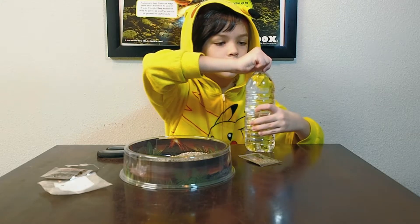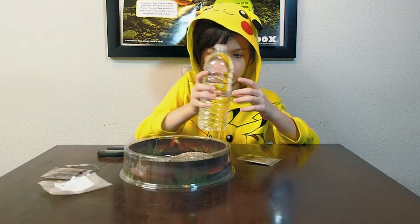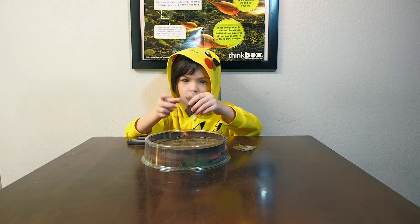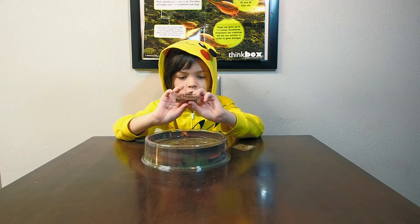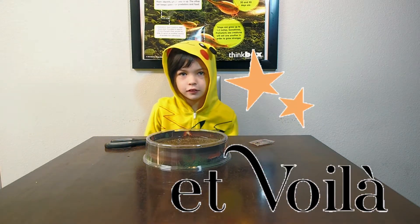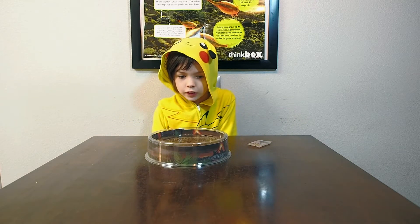Okay, now we need to add the water slowly, because if you spill it, your parent, guardian, or anybody that you live with is gonna be really mad. Remember, just because I'm doing it doesn't mean you should do it. These are the eggs. Voilà! So it should take a couple of days and the prehistorical sea creatures will hatch.